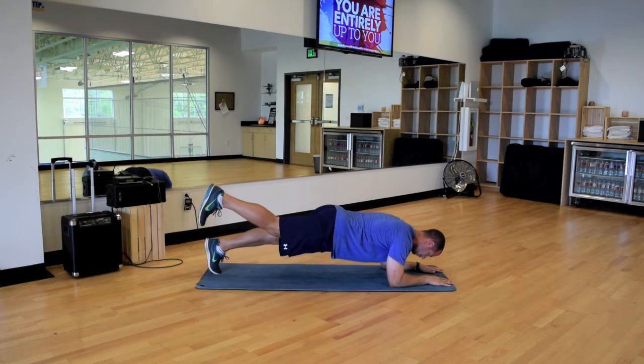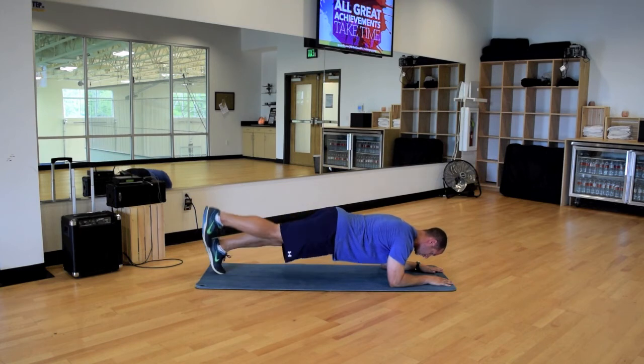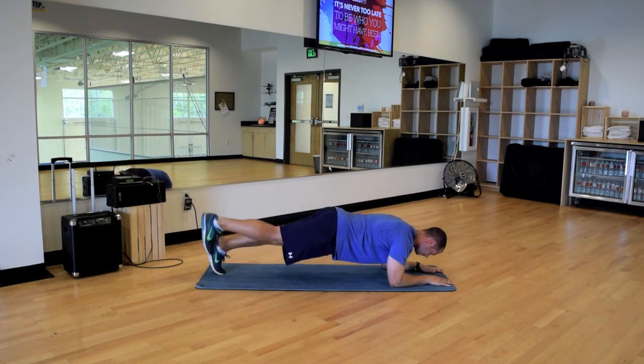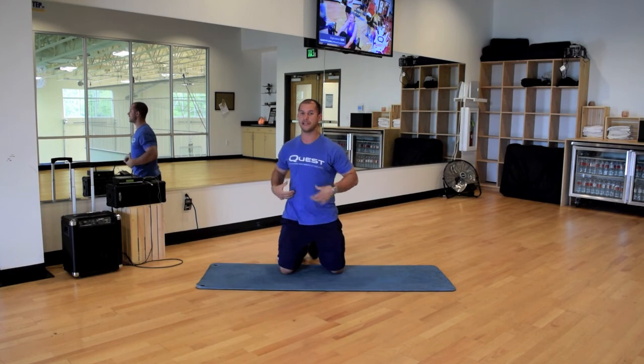The longer you're on one leg, the more tension and stability you need to create in the core. So you can make it difficult by holding each one longer, or you can just go at a nice comfortable pace alternating one leg each time. So try that out, add that variation onto your plank — a little more difficult, not just preventing extension, now we're preventing that rotation as well, getting a little different stress to the core. A good variation to add on top of what you're doing in your exercise program. Thank you.